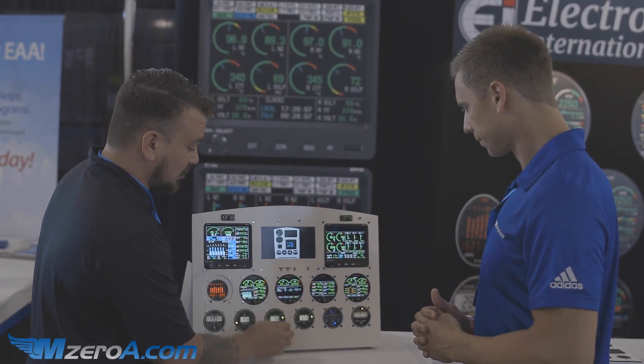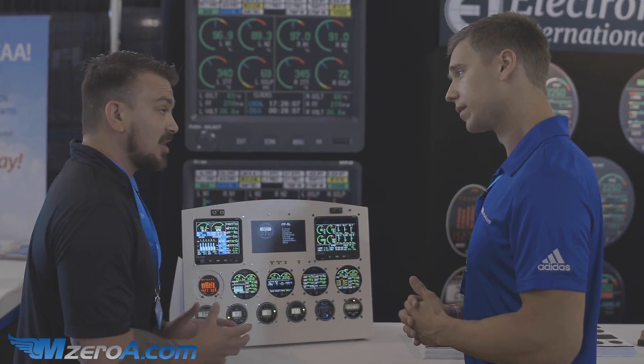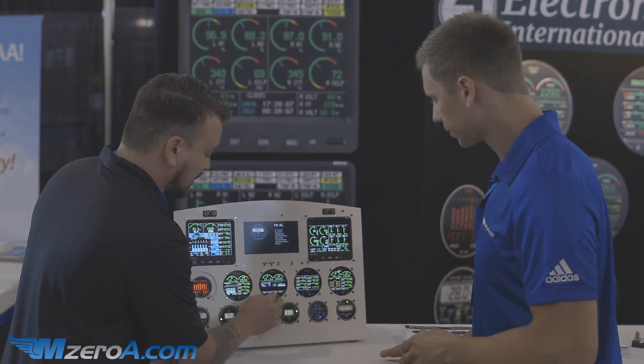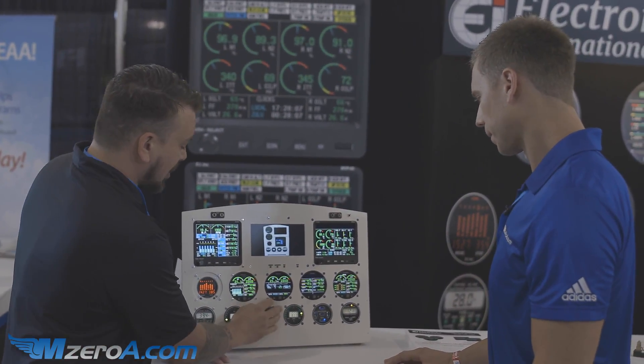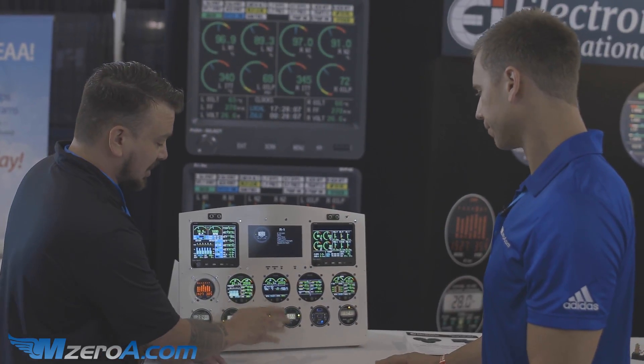Moving forward, we go into our add fuel screens. This is really intuitive and easy to use. After a fill-up, you come right here and you can add a full tank of fuel just like that. You're also keeping an eye on both your hottest EGT and CHT readings all at the same time.